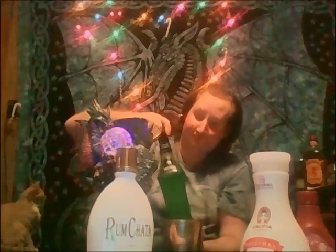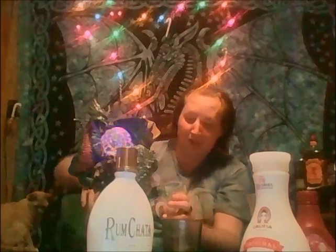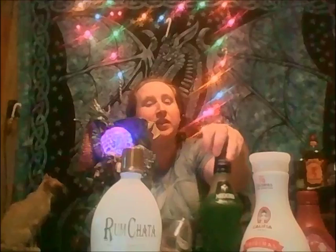Next we'll give it an ounce and a half of Midori — brand new bottle. Midori is a melon liqueur, just in case you're wondering. So you've got melon mixed in with the light rum, along with the Rum Chata, which has a bit of a carrot cake flavor to it. So it's going to be a nice sweet dessert-style drink really.